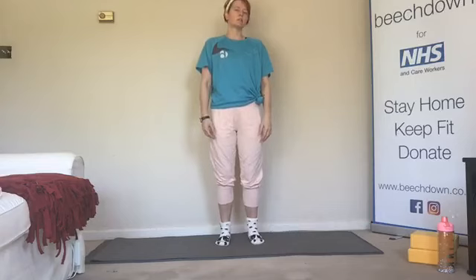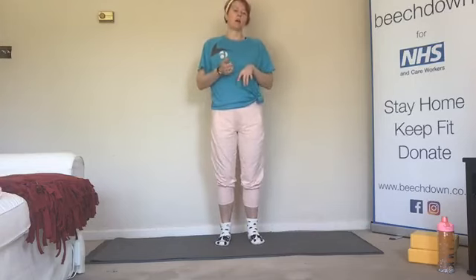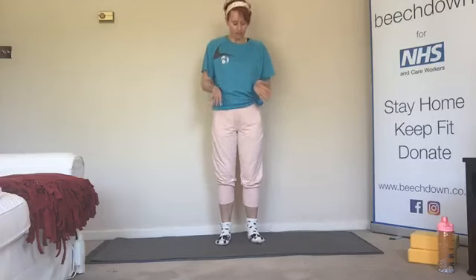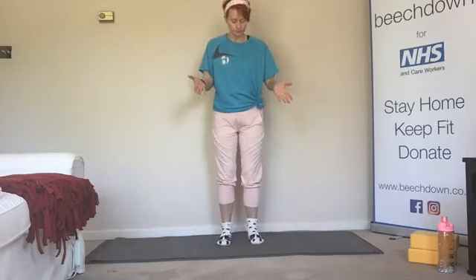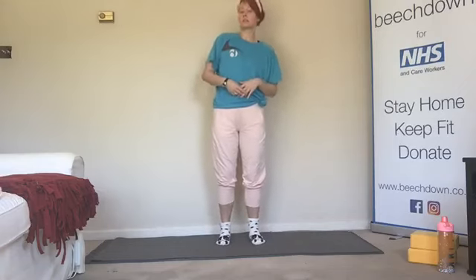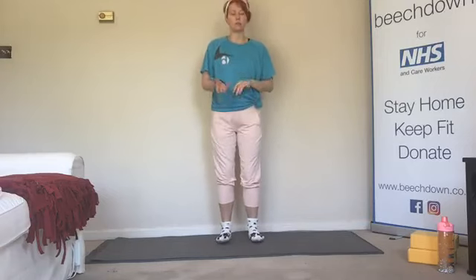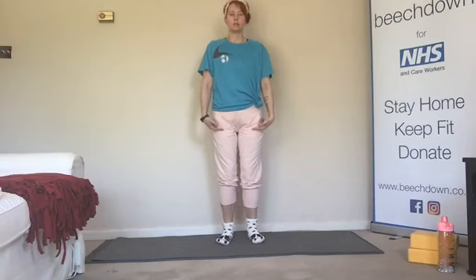Ideally we want to have the toes pointing straight ahead. If the hips are quite turned out, which is what mine do, the toes can be slightly turned out a little bit, not like all the way into first position. We'll take another little rock forwards and backwards, or side to side or around in a circle, whatever we feel like. We'll make sure that weight has settled — big toe, little toe and heel equally into the mat. We're kind of lifting the arches and not letting those knees roll in.